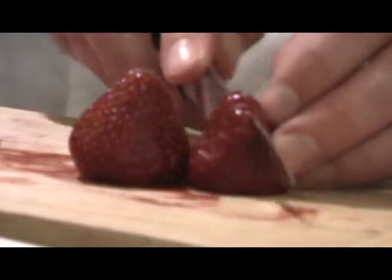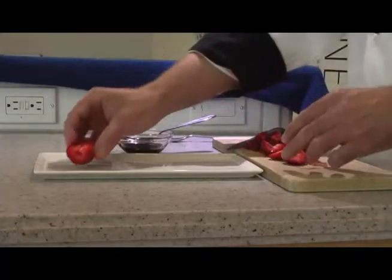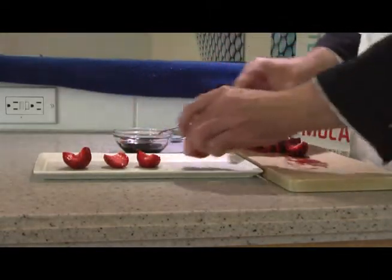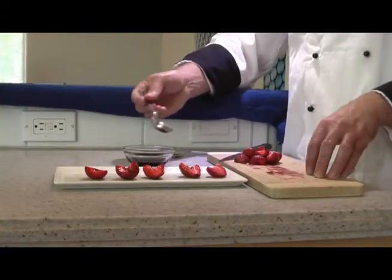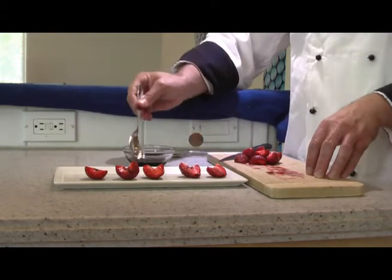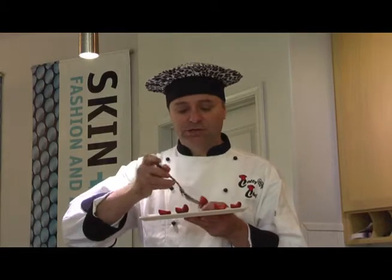All you need to do is cut each berry in half. These berries are at the peak of freshness, so I don't want to do anything that takes away from the berry itself. They need no preparation other than a drizzle of balsamic vinegar. For berries at the peak of freshness, this is as good as it gets.